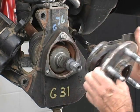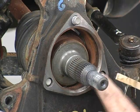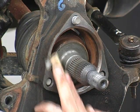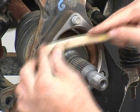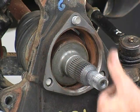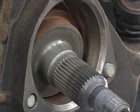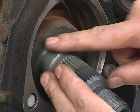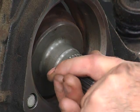Remove the hub bearing assembly. Clean the steering knuckle of any debris or burrs. Carefully use a fine file, wire brush, emery cloth, or honing stone as appropriate to remove any debris, nicks, or burrs. Inspect the surfaces against which the hub bearing seats as well as the spline teeth for wear and burrs.